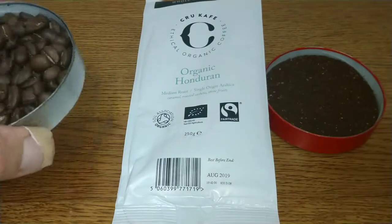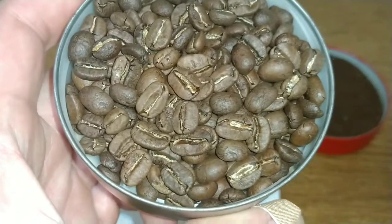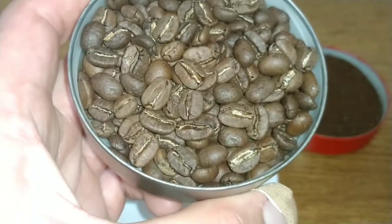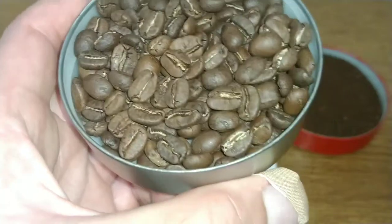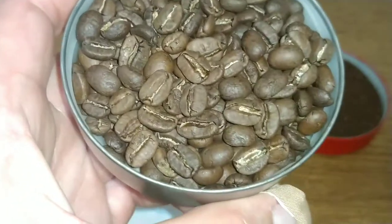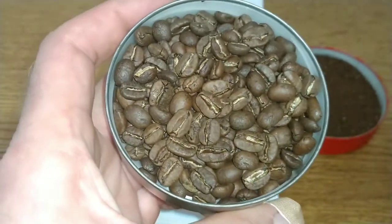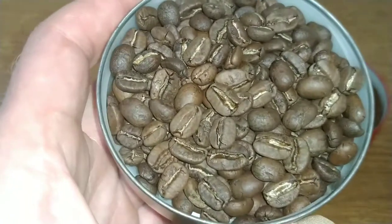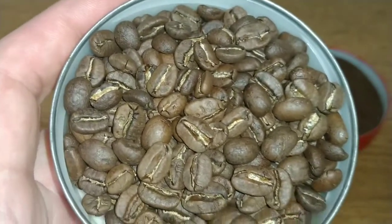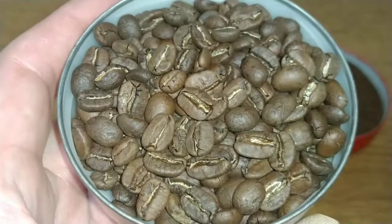Taking a look at the beans — nice quality beans with quite an even roast. There are a few slightly darker and a few lighter ones, but the majority are all the same sort of roast. All the beans look like a good standard size as well — no small or large outliers, they're all very similar and uniform in size.